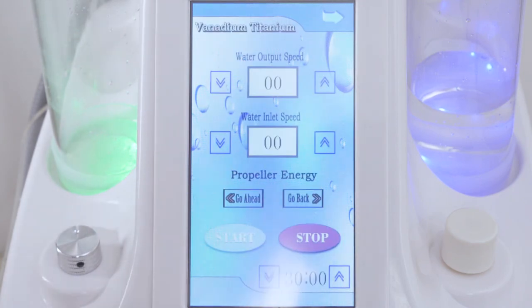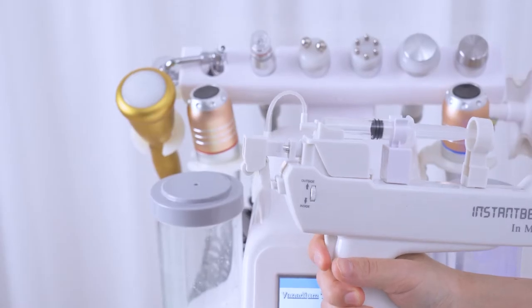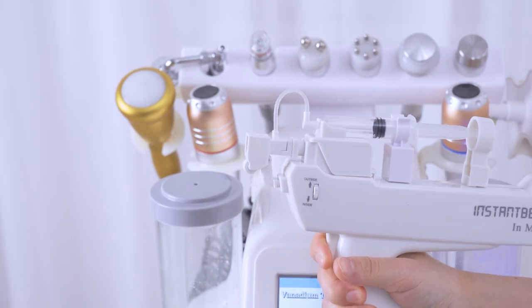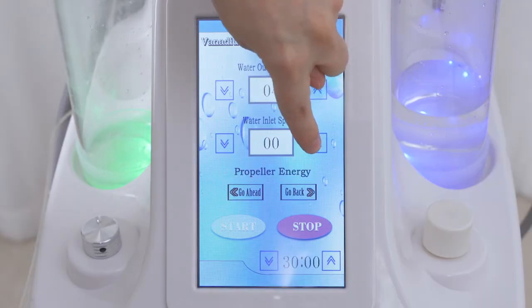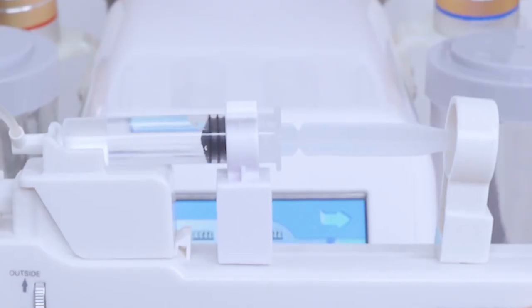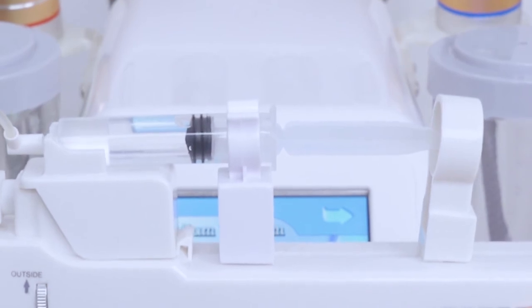Click vanadium titania on the screen and adjust the water output speed. It's advised to set the speed between 3 to 6 — higher speed means faster movement. Set the water inlet speed between 3 to 6 — larger flow means you'll run out of essence sooner. Set working time for around 20 minutes.